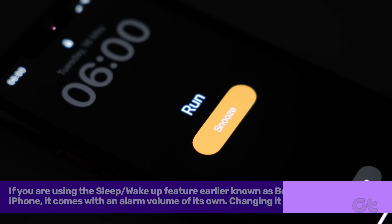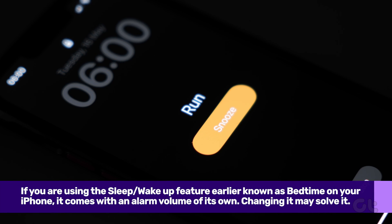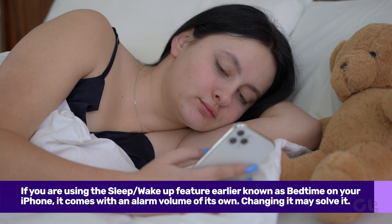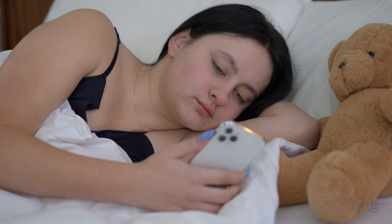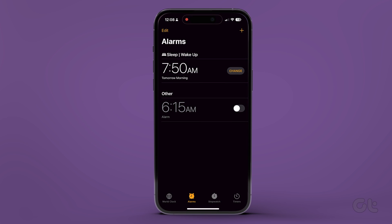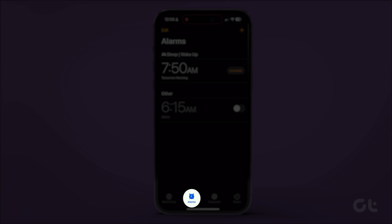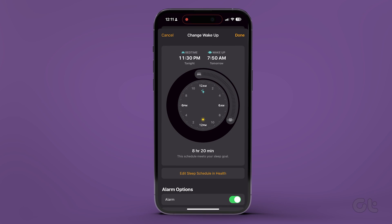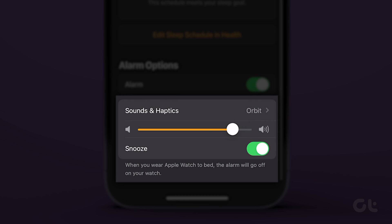Next, if you are using the Sleep Wake Up feature — earlier known as Bedtime — on your iPhone, it comes with an alarm volume of its own. You will need to check if the set alarm volume is according to your requirements. To do that, open the Clock app and go to the Alarm tab. Tap on Change next to the time present under Sleep/Wake Up. Once you scroll down, you will find a volume slider under the Alarm options. Use it to change the alarm volume.